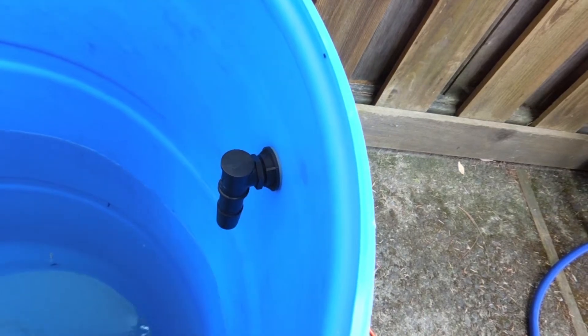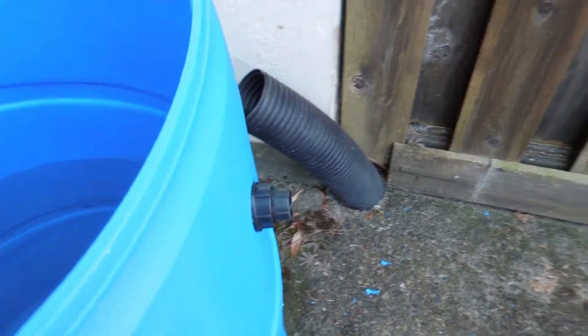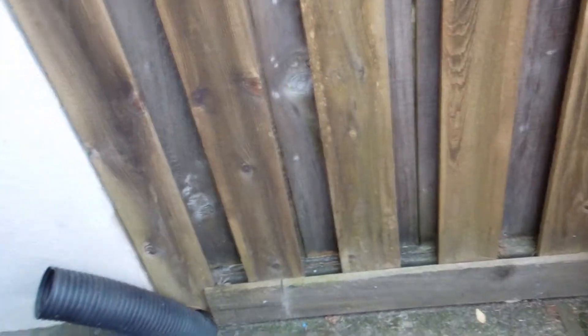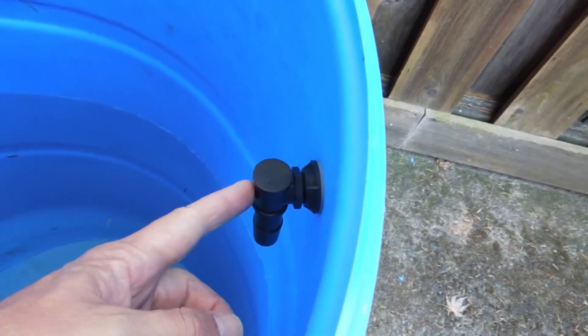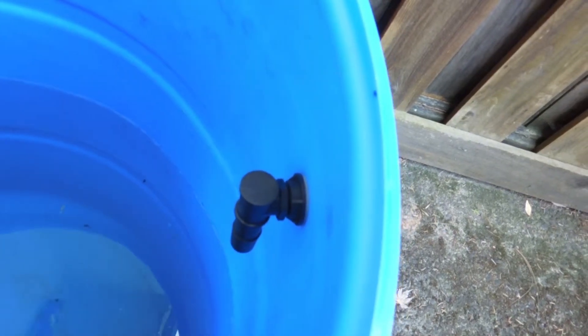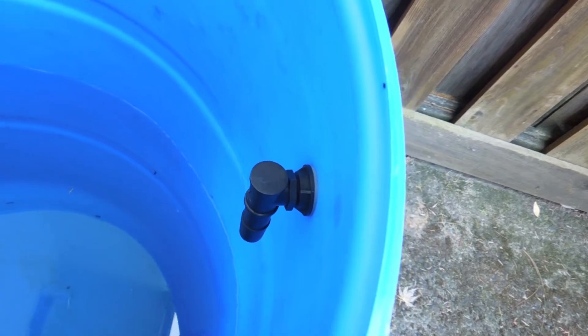We'll be adding the hoses and the pumps after we get it all set up. If you really want to go all out, you want to get a pH tester — reverse osmosis is highly recommended, just in the general hydroponic community.